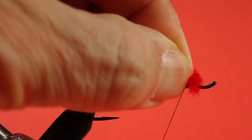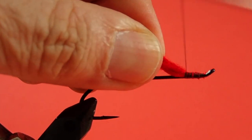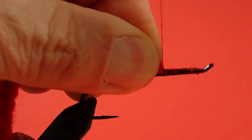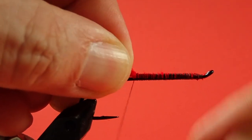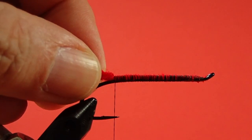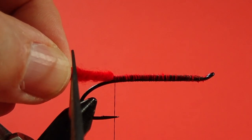Next we're going to tie on our yarn. I'm going to pull it up and keep it on top of the hook, winding back, keeping the turns of thread close together. We want a nice, smooth, even body, and to do that I need to keep this yarn on top of the hook and keep it well trapped. Bring it back to roughly the point of the hook, then just past the bend of the hook and trim it off there.